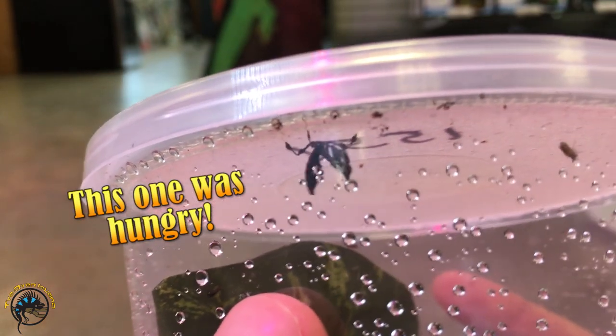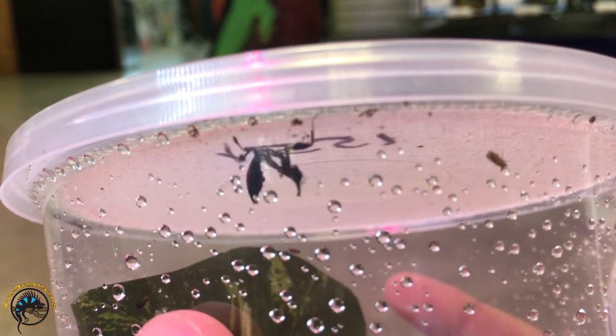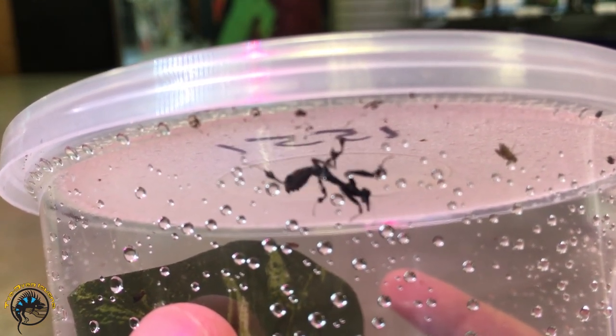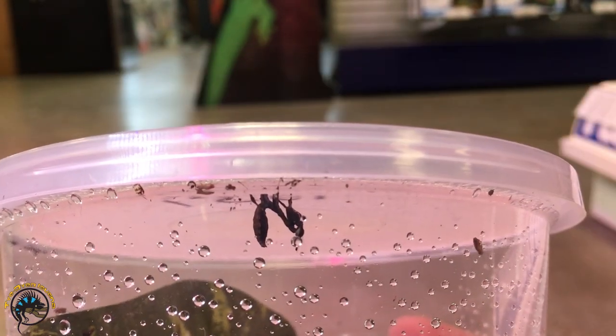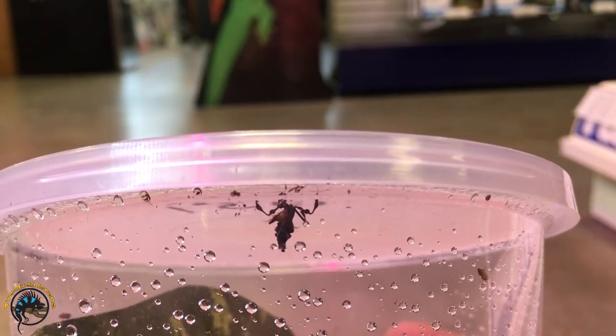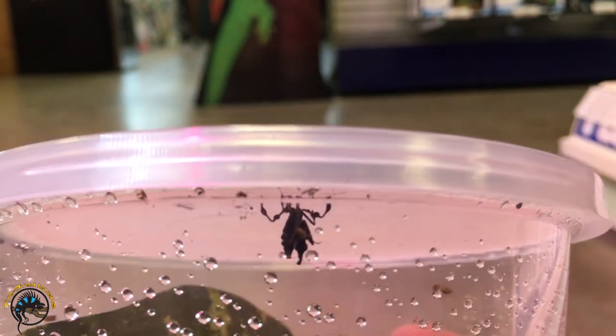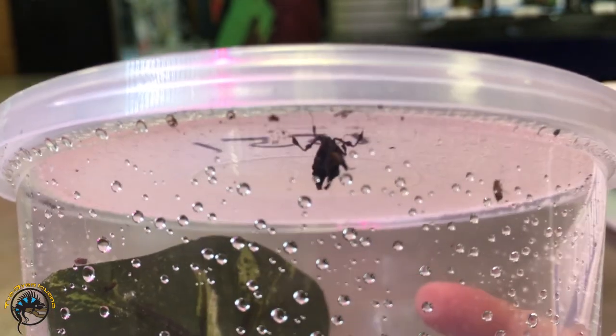Let's see if we can catch him getting one. He's hunting. He wants it. Oh, he caught it! Do you see that? He grabbed that so quick. Munch.